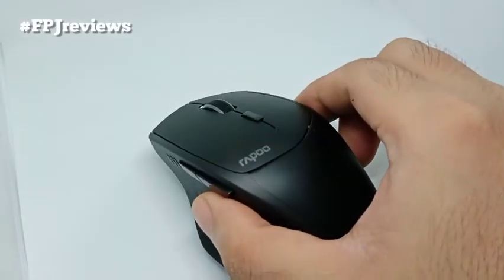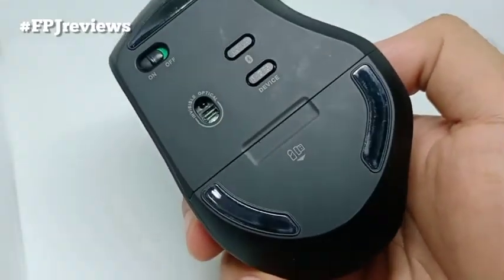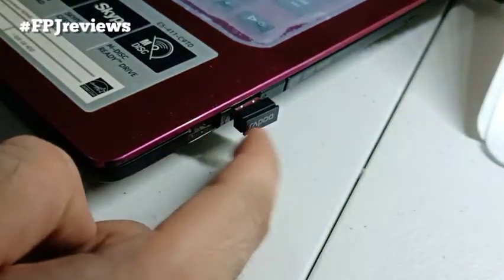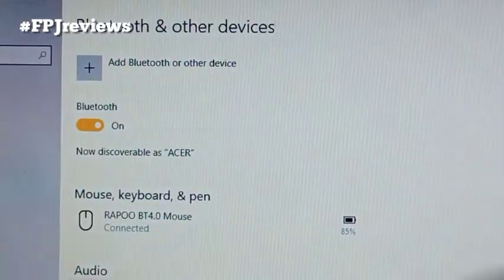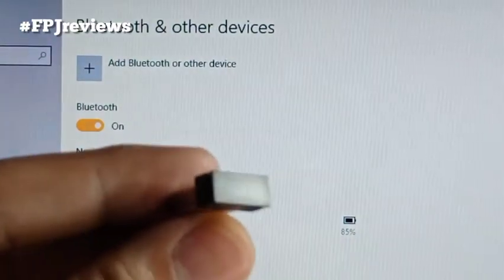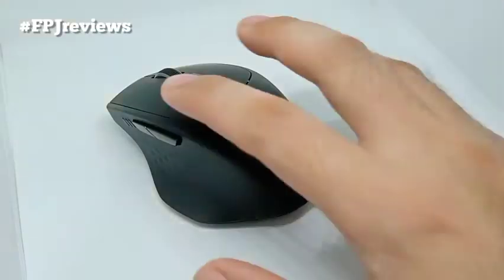You can connect the mouse in two ways to your PC or laptop. First, the fast and simple use of the wireless adapter connector which can be plugged into a USB port and will connect automatically. Another way is using the Bluetooth connection by pressing the device switching button. Then check the indicator light and then the Bluetooth button. On the computer, pair the mouse via Bluetooth and successful pairing is indicated with a steady light.